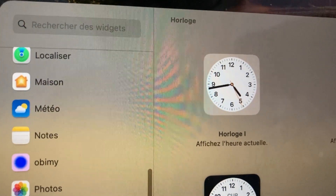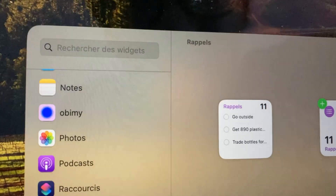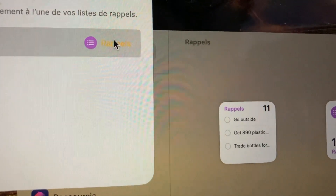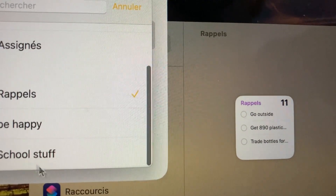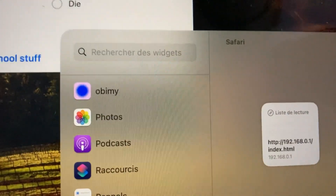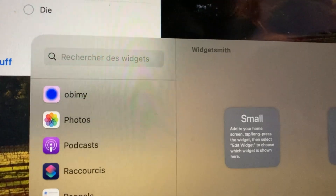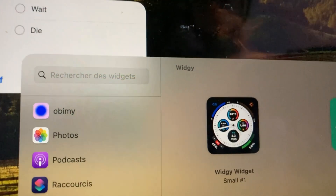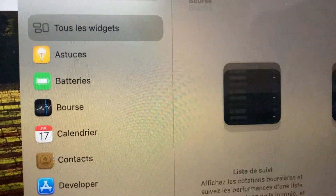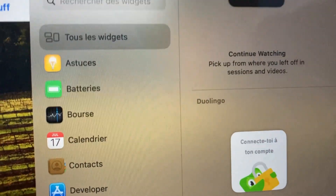Photos, Podcasts... Reminders might be a good thing. I'll put the school stuff in there. No shuffle play, no thank you. Don't need Screen Time. Okay, I think we're done. For some reason the widgets for my iPhone aren't showing up, so yeah — cool.